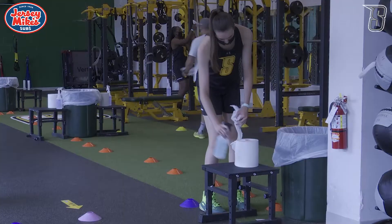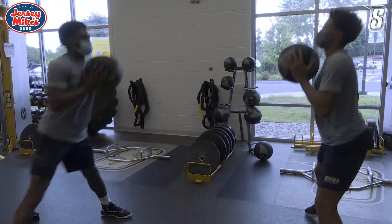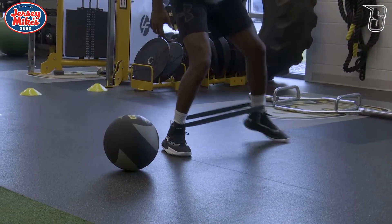We're super excited to have our athletes back in the weight room this fall, but obviously keeping them safe is our number one priority. It's so great to have them back, getting better, getting back to practices, and getting back to normal here at Siena College.